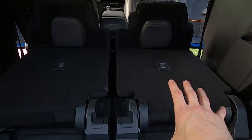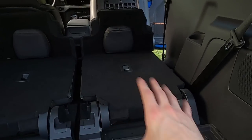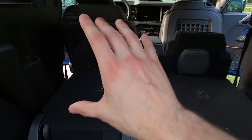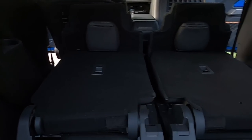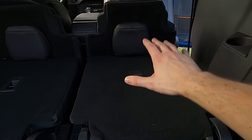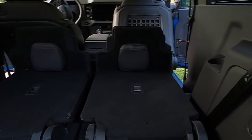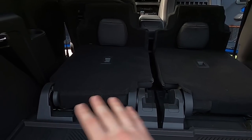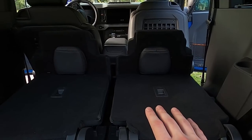Some of you might know that Goose Gear actually makes a platform for this, similar to what they do with the Wrangler. You can get rid of just one of the seats, keep one intact — I think that's actually the way to go because then you can still keep three seats in a pinch. You still have all the extra space on one side, and it gets rid of the seat completely.